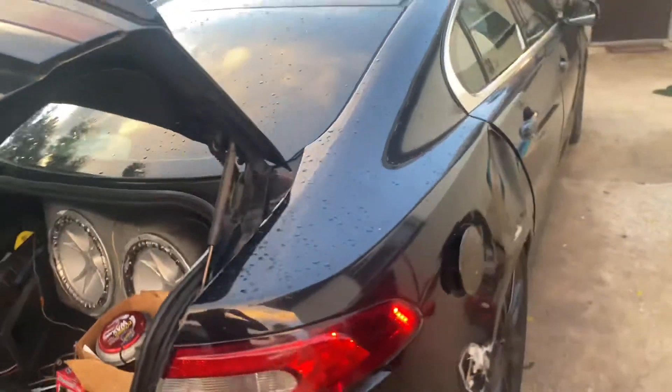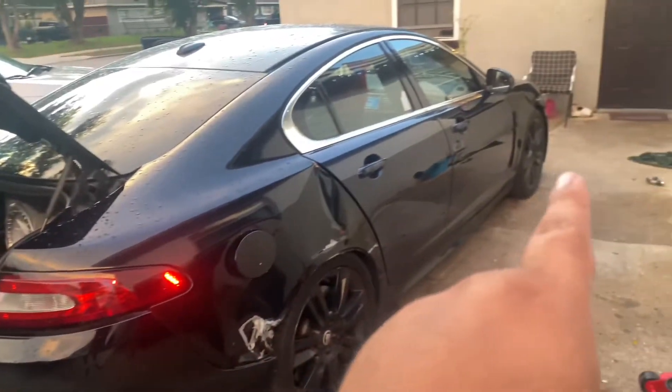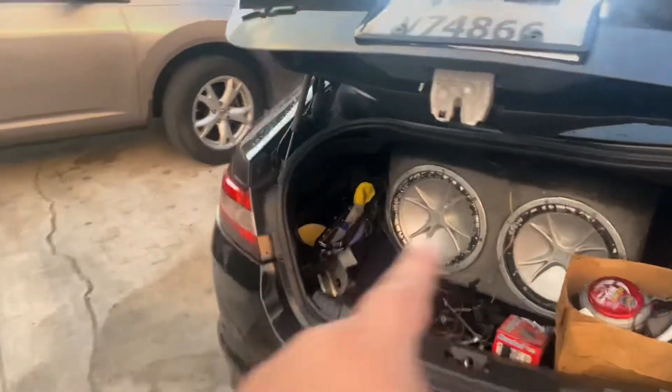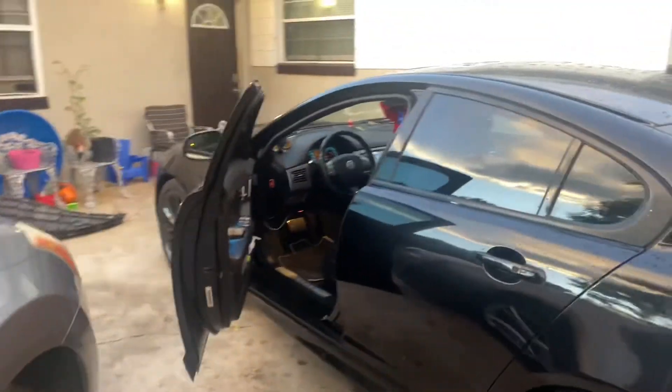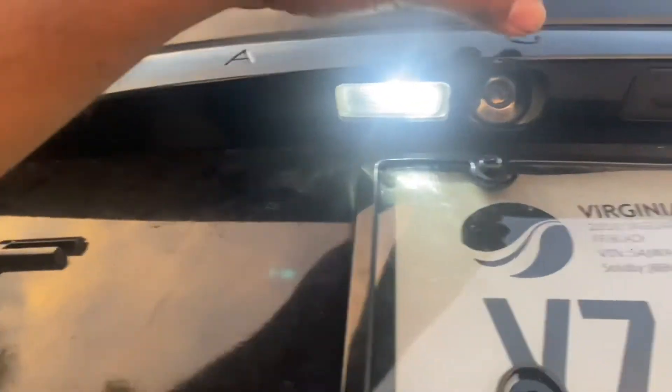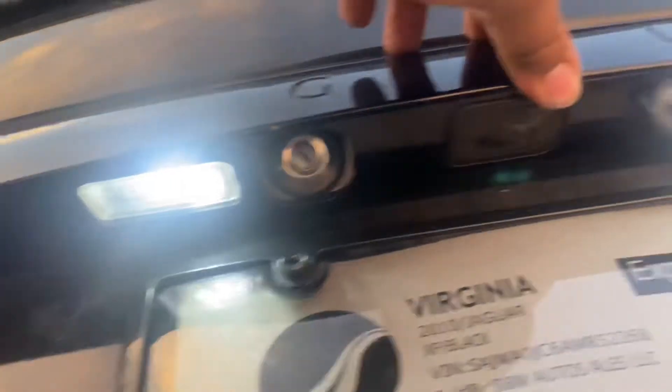I only have one screw holding it because mine is broken back there. This is my car — it's a 2010, I gotta do some body work, fix the front and that. I'm getting a sound system soon, I just put it in there. Not too bad, but the lights are pretty cool. We're still waiting for night time so I decided to do this while we're waiting.